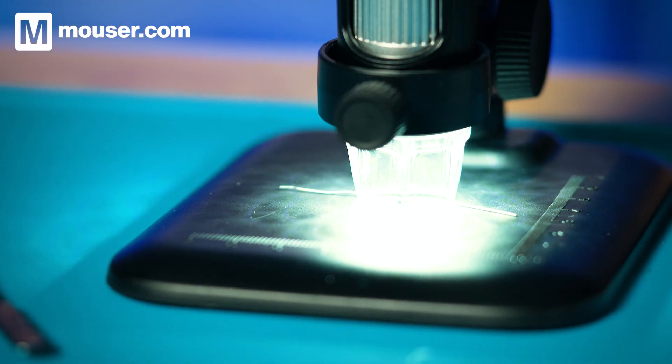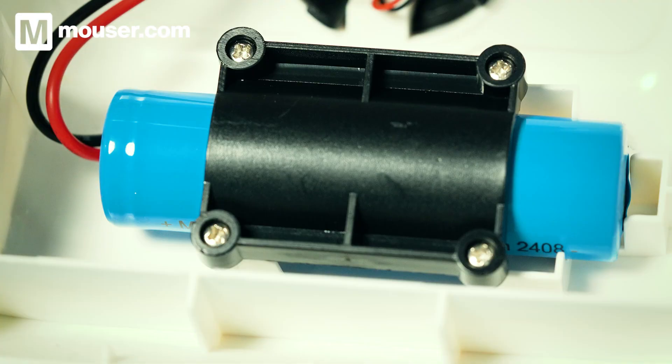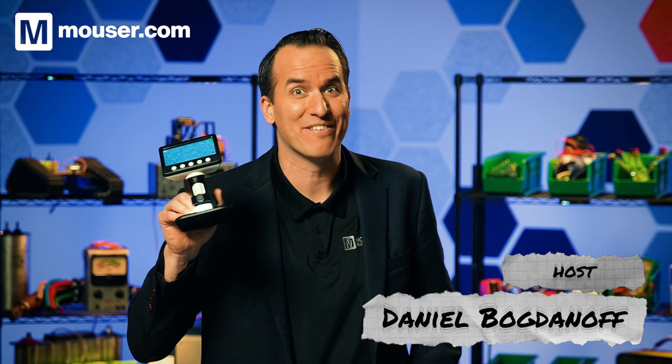This microscope is shockingly cheap at only $15. That takes some very clever design work and ruthless optimization, and I want to know how they pulled it off. So let's take a close look inside, void some warranties and figure out how this thing is built.